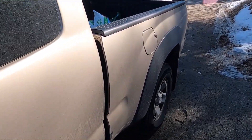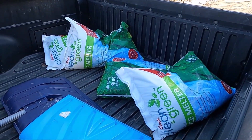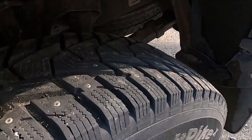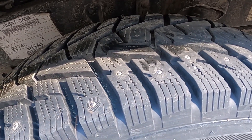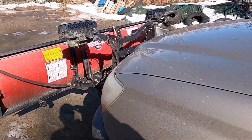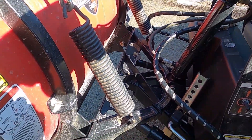One thing that'll give you an advantage plowing is I always keep at least a couple hundred pounds of weight back here. You also want to get yourself some good winter tires, not all-season — get those studded, and that'll help you get through some of that rough stuff.